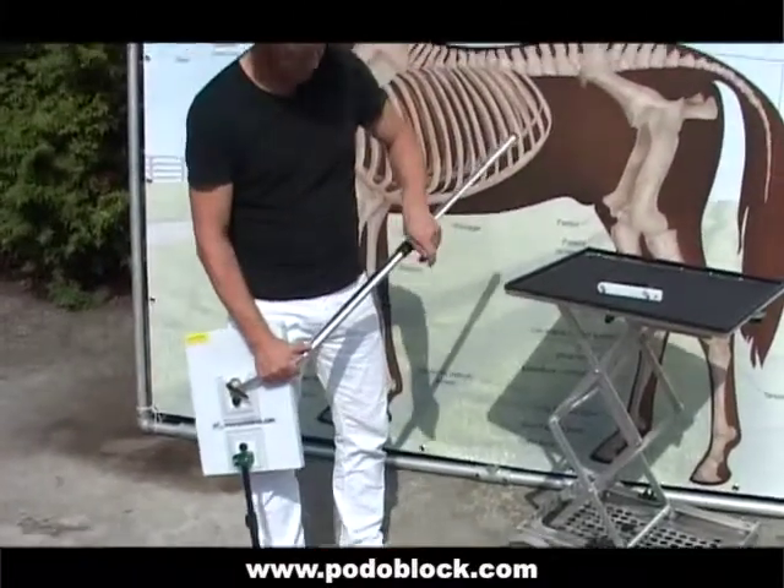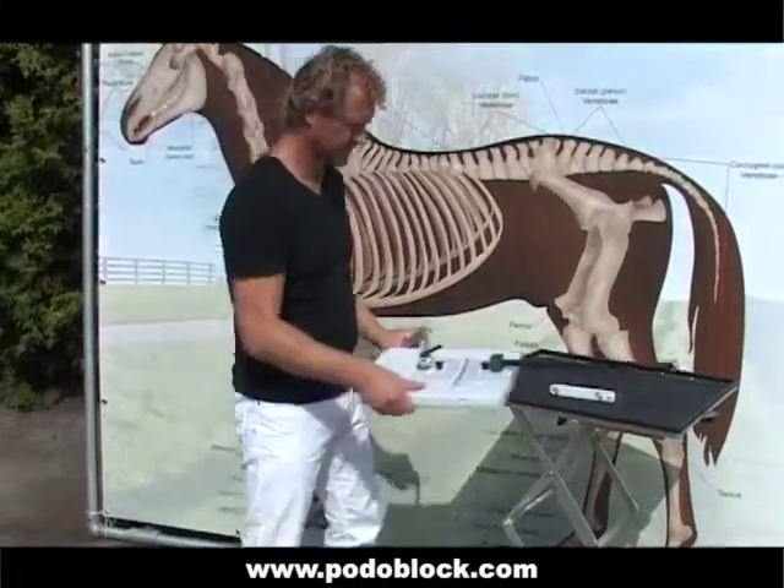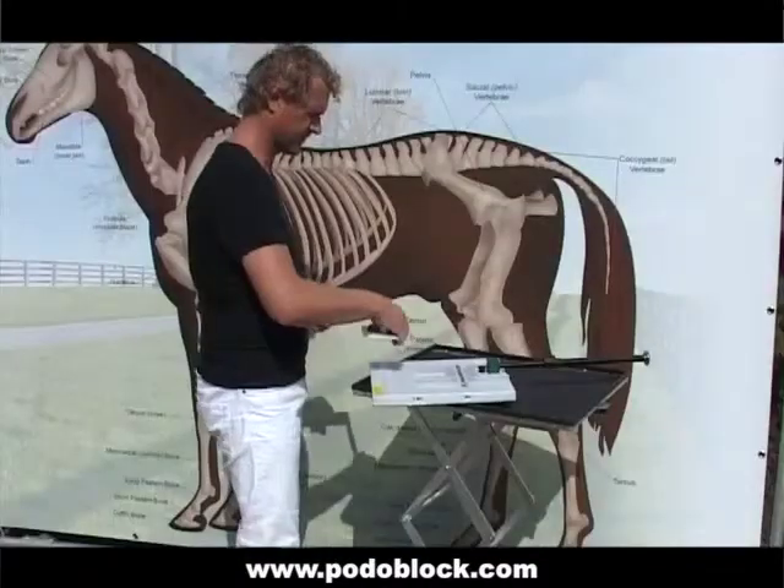After use, you can dismantle all elements by lifting the black knob and remove the handle, foot and telescope stick as easily as you mounted them.